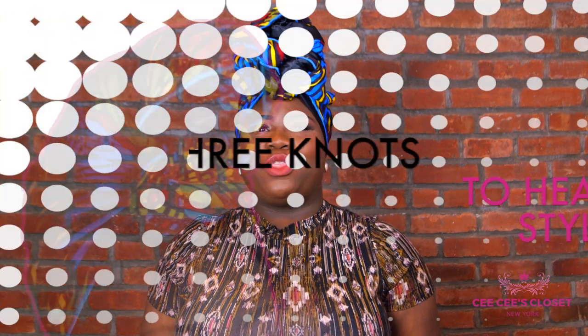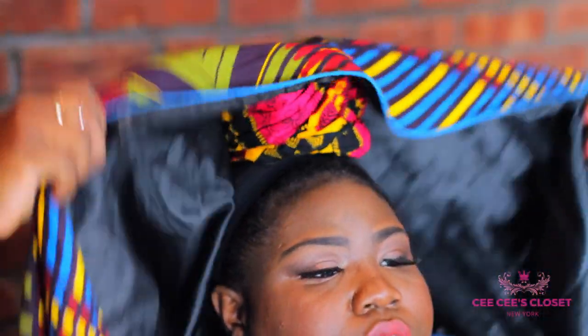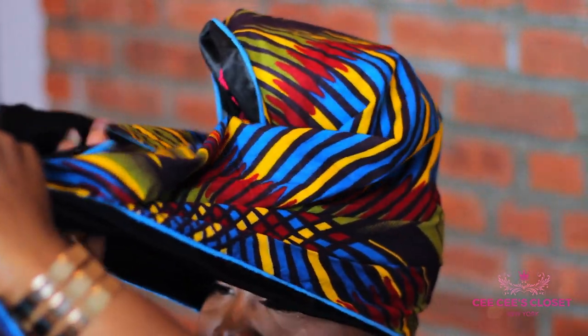Hi, this is Chenny from Cece's Closet and I'm here to show you how to do our three knots to heaven style. I'm just gonna place the bun in the middle of my head and then I'm gonna take my lovely silk line scarf and place it on the hair up on my head so that it's completely covered.